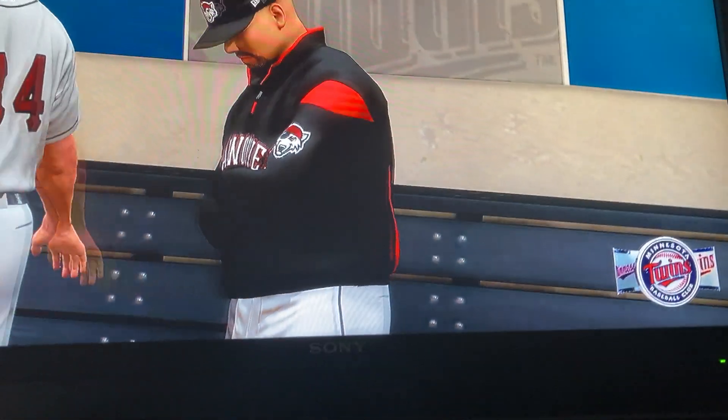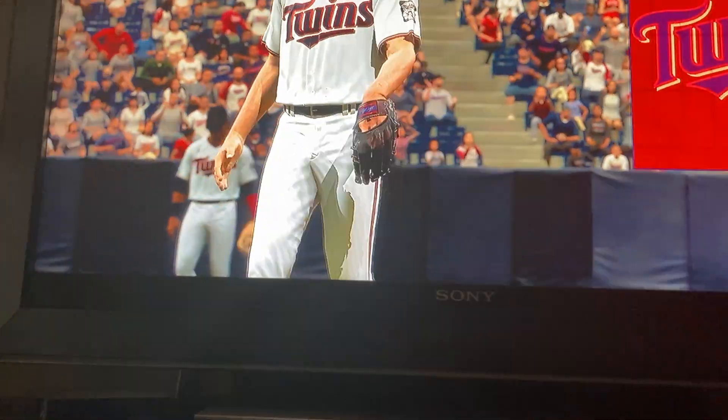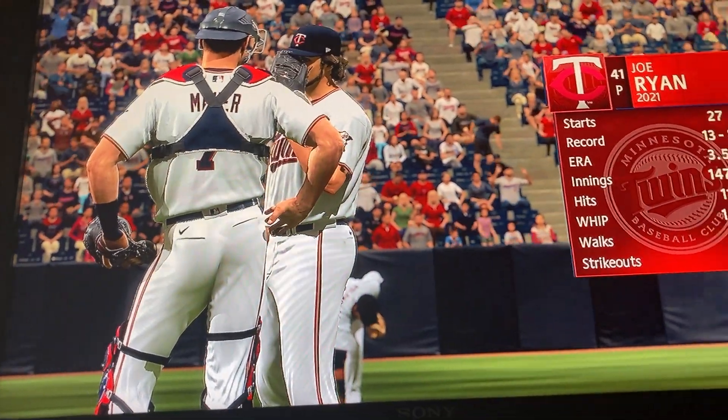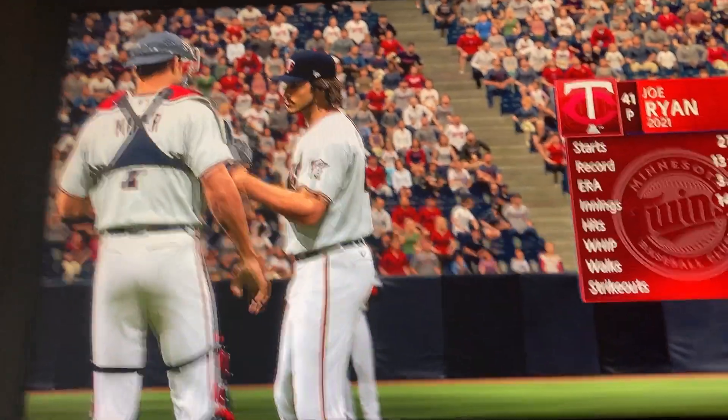Just about set to go now. The starting pitcher in this one is Joe Ryan. What do you look for here? Well, he throws the changeup and the slider off the fastball.